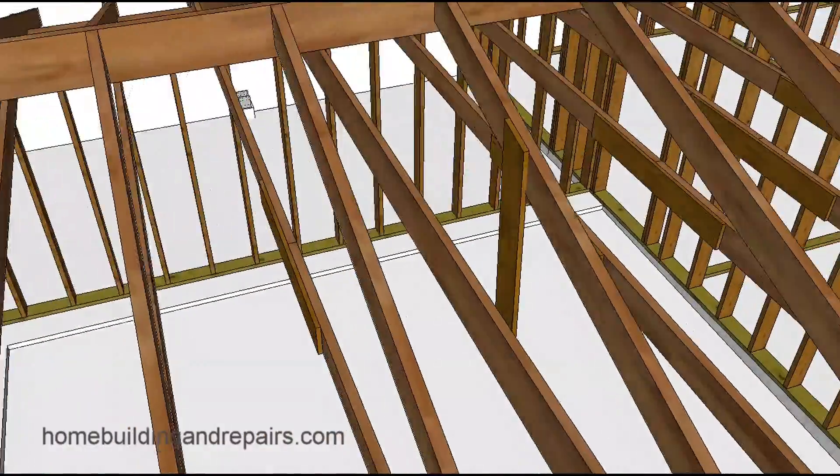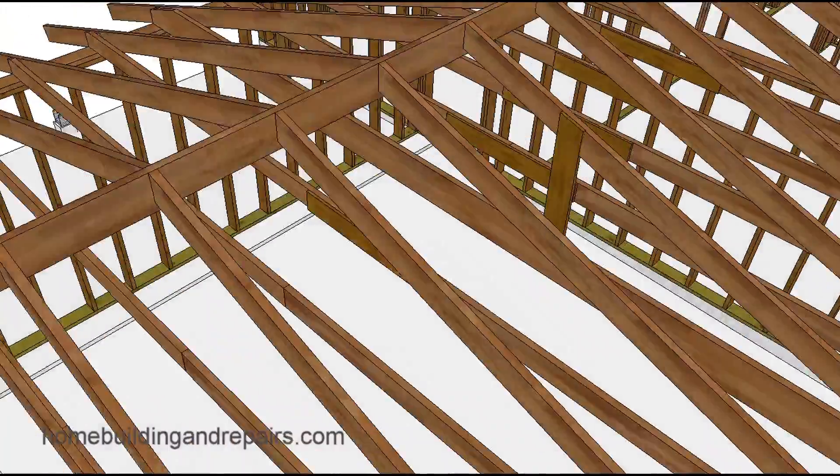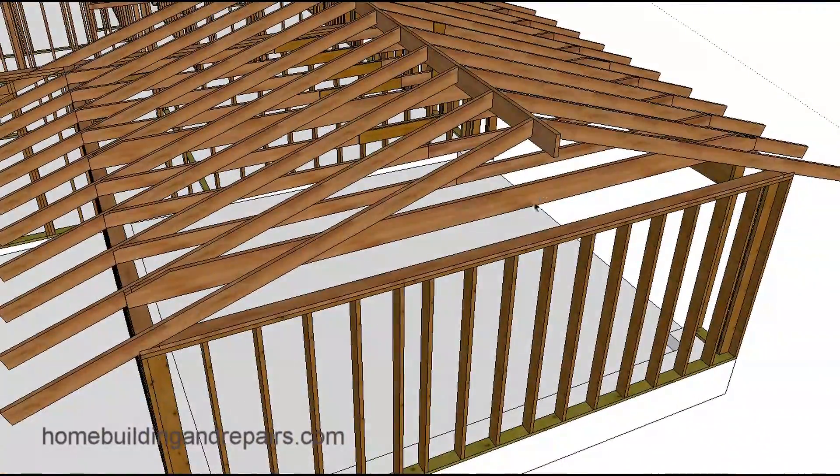Zooming back out — again, a floor joist like this is going to be better, but these aren't easy to install. They're easier to install when there's no roofing or roof plywood sheathing on top, but putting them in here is more involved. I think I do have other videos on that.